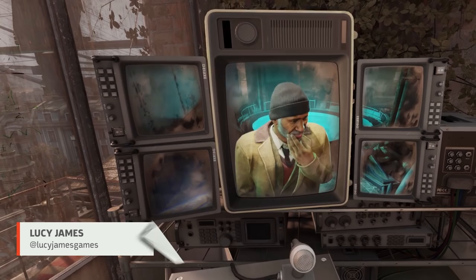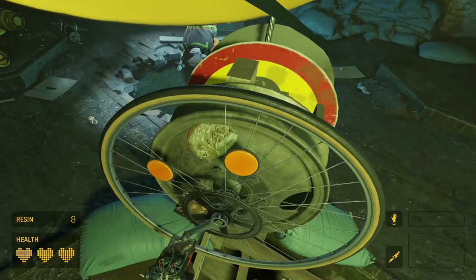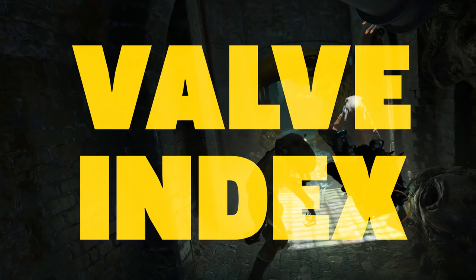VR headsets aren't all created equally. We here at GameSpot have tested out Alyx on the 4 biggest VR headsets: Valve Index, HTC Vive Pro, Oculus Rift, and Oculus Quest. We're going to break down the pros and cons of each headset and give you our recommendation on the best way to experience Half-Life: Alyx.